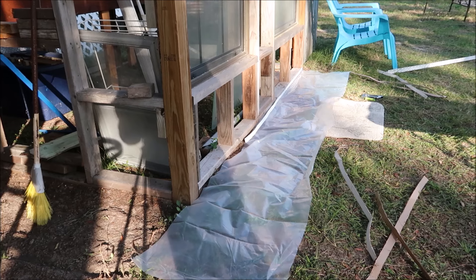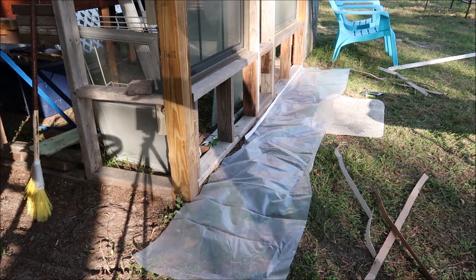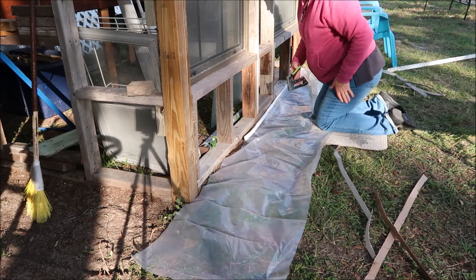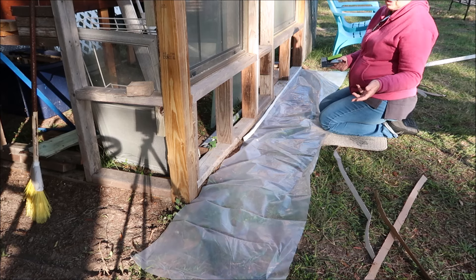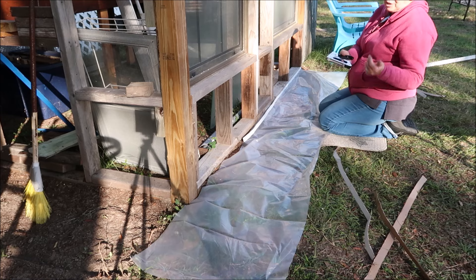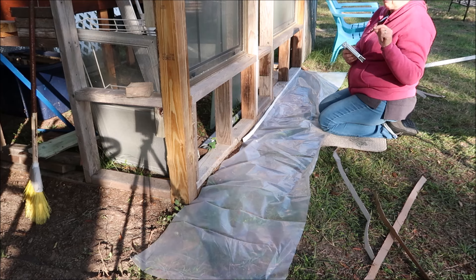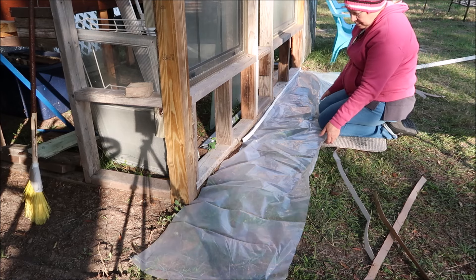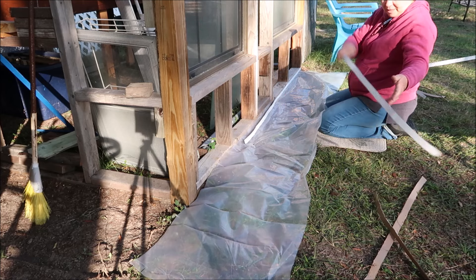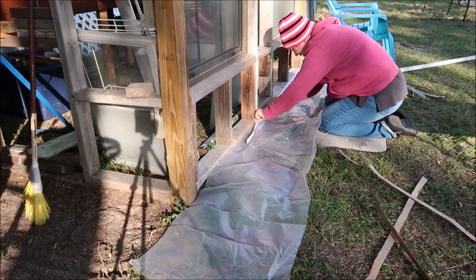I'm stapling across the bottom right now, working my way over, then I'm going to go back and staple the top, and then I'll stretch the sides tight. The vinyl siding is actually going to go on top of the plastic. I got myself a little rug so I don't get dirty. I had to buy a new stapler - I bought a cheap one for $11 but it was too hard to push, so I got this one for $14. It doesn't do as long of staples but it's easy to push. I have slices of cardboard that I cut so I don't put holes in the plastic.